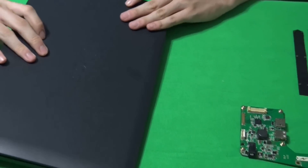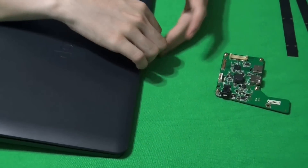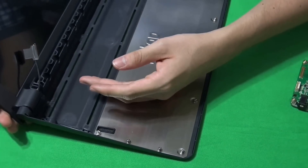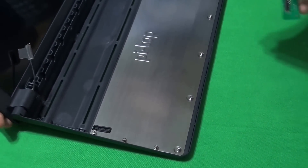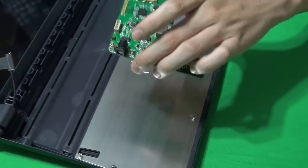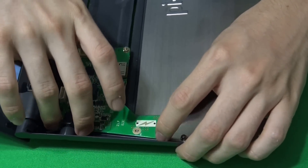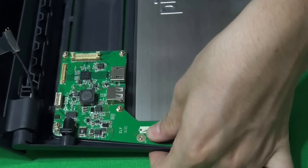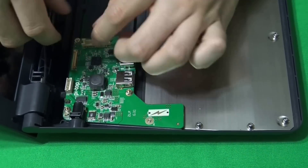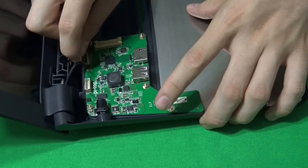Next is using the hub. Where it should be at is the left side. You can see putting it in. And the wire right here goes here. Gently put it in.